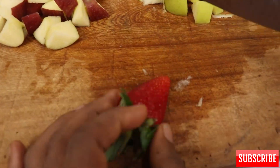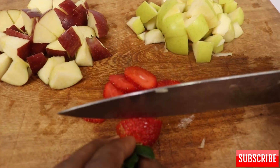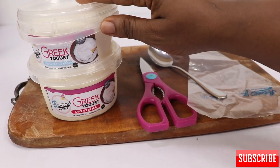Here I have strawberries. I'm just going to cut them into slices, like the way you slice your plantain. These are the two methods I'll be using to make my parfait.